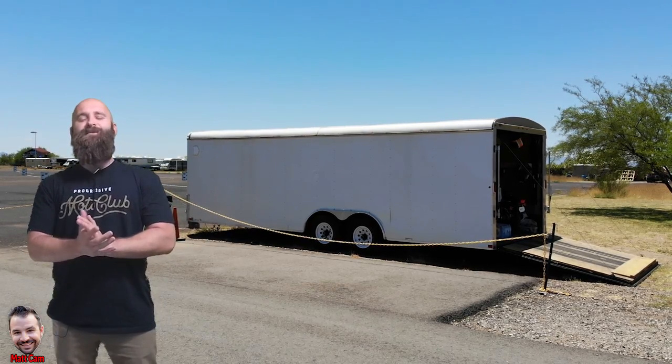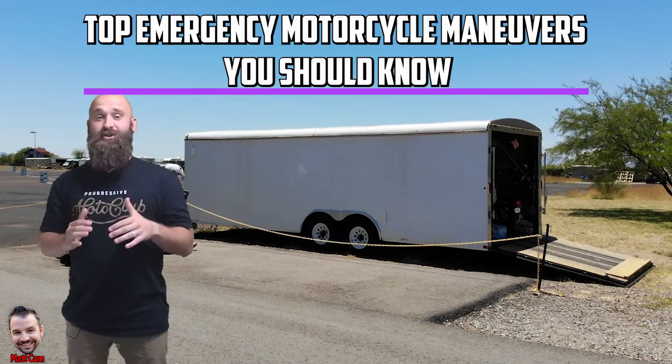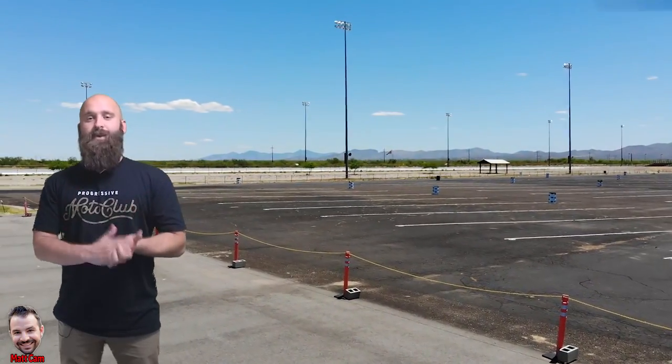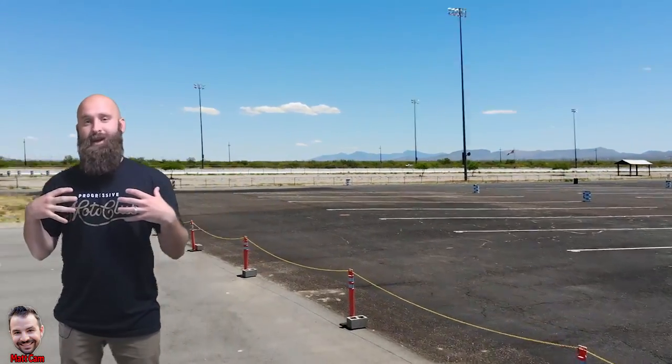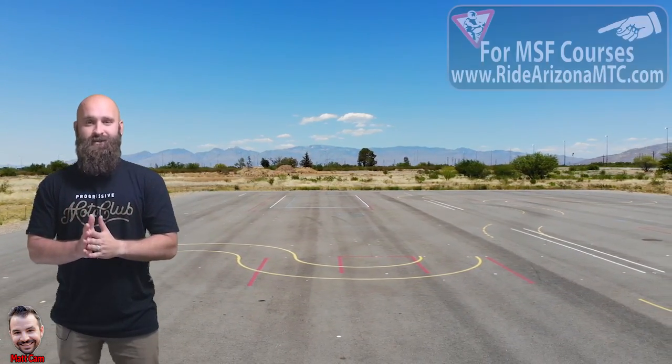What is up everybody? Dan Dan the Fireman here. We're gonna be going over the top emergency motorcycle maneuvers that you should know. Daniel's gonna be out there on the range — that's why you see me mixed in. I'm gonna describe what you need to know and he's going to show you how to do it. The best thing you can possibly do is take a motorcycle class — that is the absolute safest way of doing it.